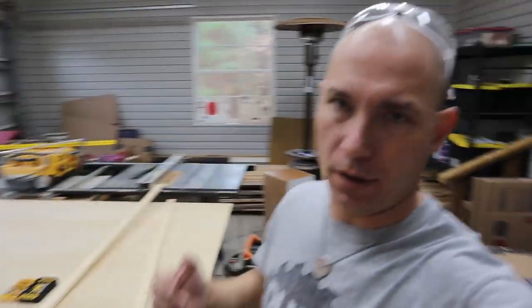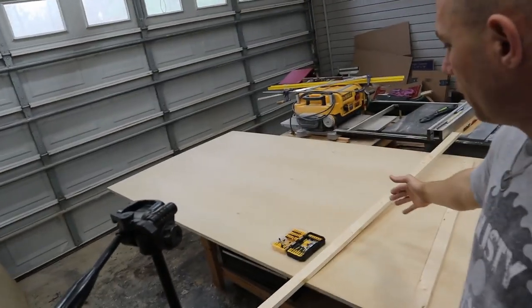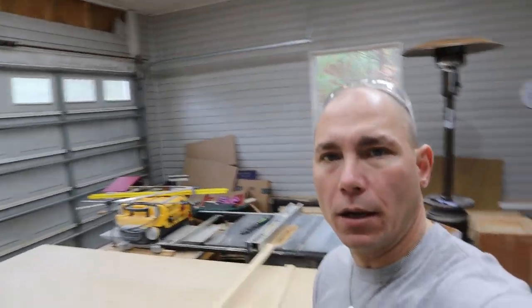Next we're going to find the studs in the wall and drill through this one-by-four — I'll pre-drill some holes wherever the studs are and then attach this to the wall into the studs, because you're going to be holding quite a bit of weight when you put laundry in there. I've got one piece that's five foot, and another piece I can use for two-foot pieces for each side of the wall — you'll just need one one-by-four if you're doing one shelf.